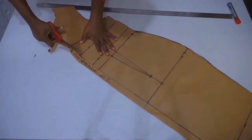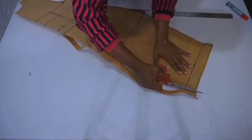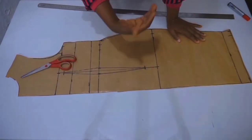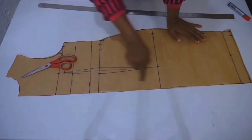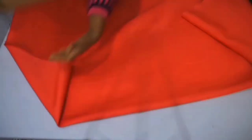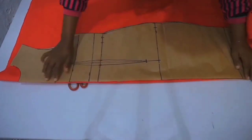For the center front when cutting on your fabric, make sure your fabric is unfolded. Place that center front on the folded part of your fabric, pin your pattern to your fabric, and cut.